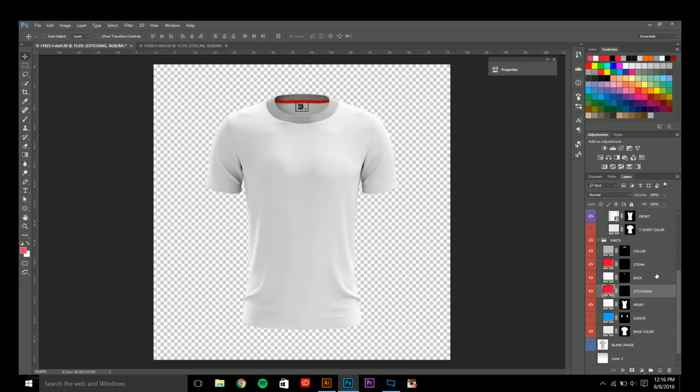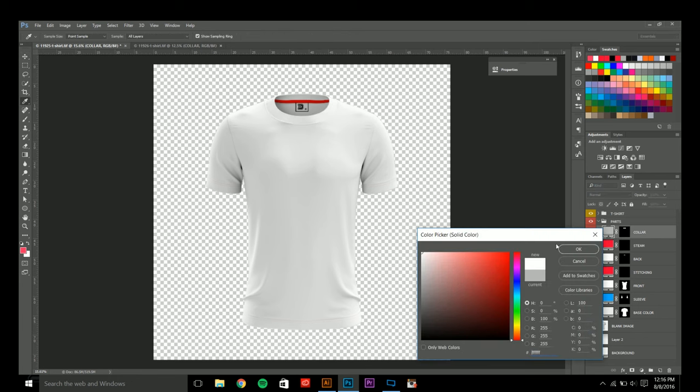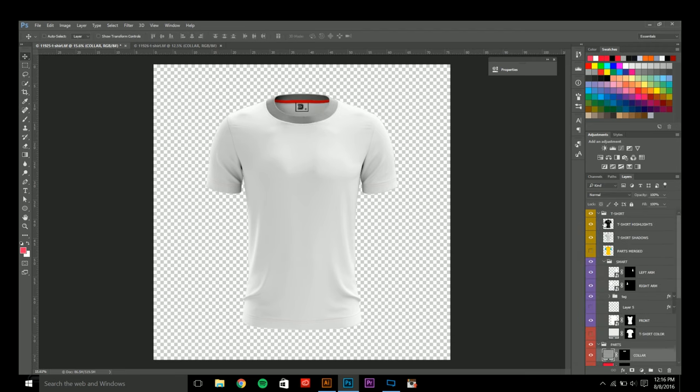I'm using the jersey design template from yellowimages.com. It is a paid template — about $15 for the front and $15 for the back. If I had a discount code I would love to hook you guys up. You have a t-shirt panel and a parts panel. The parts panel I only use for the collar, since I usually don't put much of a design there. I changed the collar from white to gray. After that you have the t-shirt panel which has your highlights and shadows, and also the separate parts that you can change and edit.